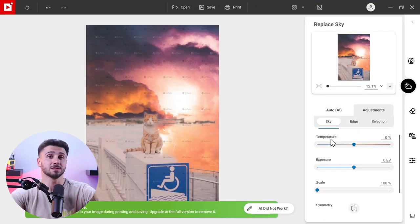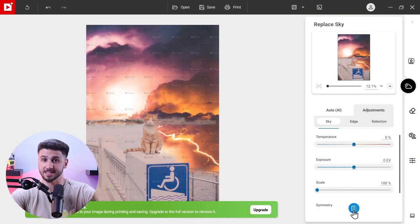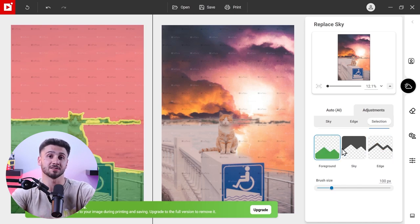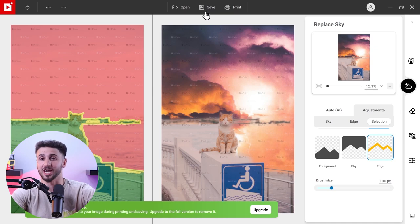What's really impressive is the control it gives you. You can fine-tune the sky by adjusting the temperature and scale. It also gives you the ability to change the foreground color adaptation to make a seamless blend between the foreground and the new sky. Sometimes it might struggle to match the foreground with the new sky and you might need to tweak the edges to avoid weird shadows, but overall it's a fantastic tool.